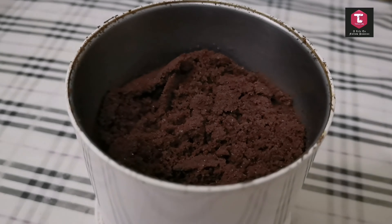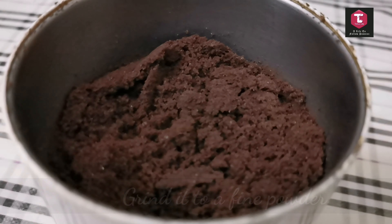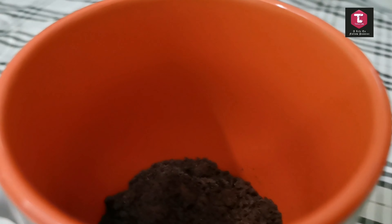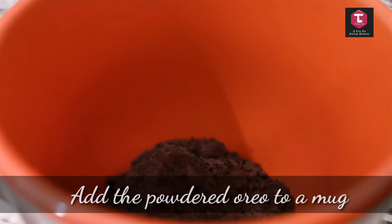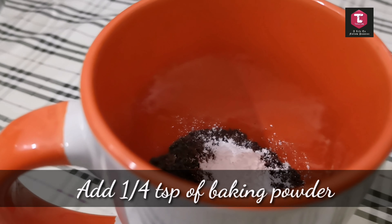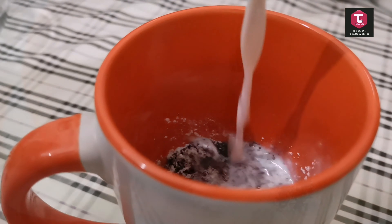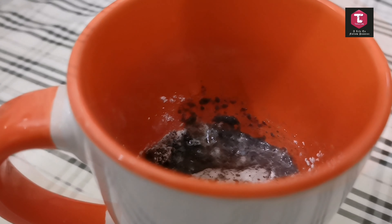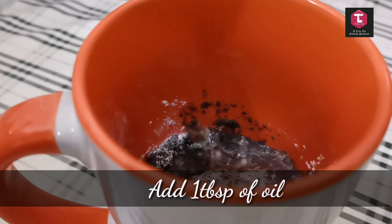We will have to crush these Oreo biscuits before adding other ingredients. Now we can add one and a quarter teaspoons of baking powder to the mixture, followed by two tablespoons of milk, one tablespoon of oil, and one